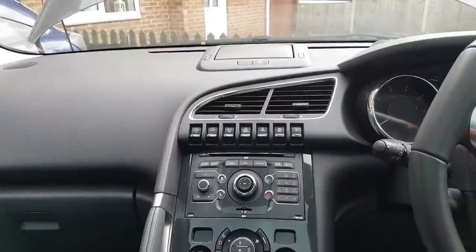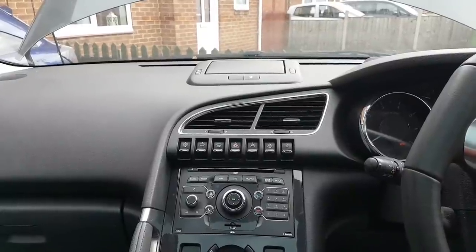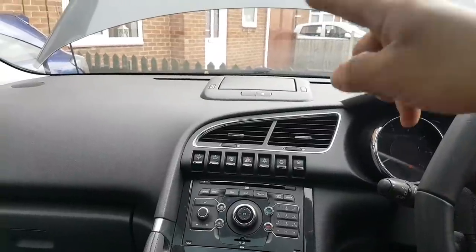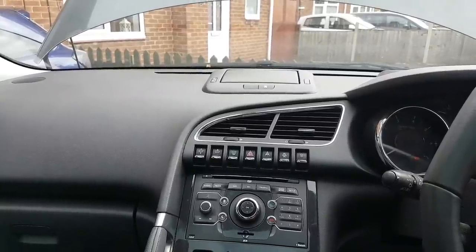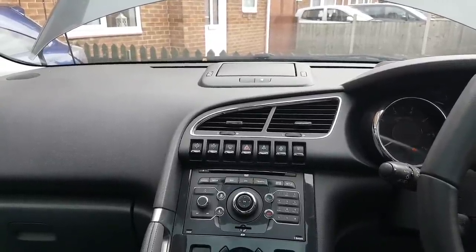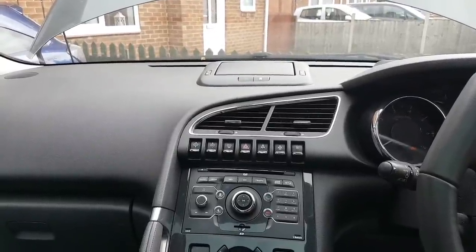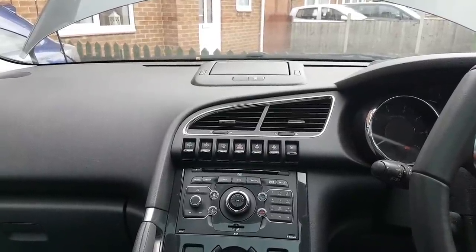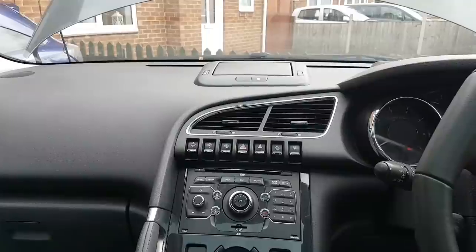The car came to me and you might notice there's a parking brake fault showing. The battery was dead when I first tried to unlock the car — it wouldn't unlock, so I had to use the key. I put the battery on charge this morning before starting the video. There are a couple of handbrake faults I'll check later.